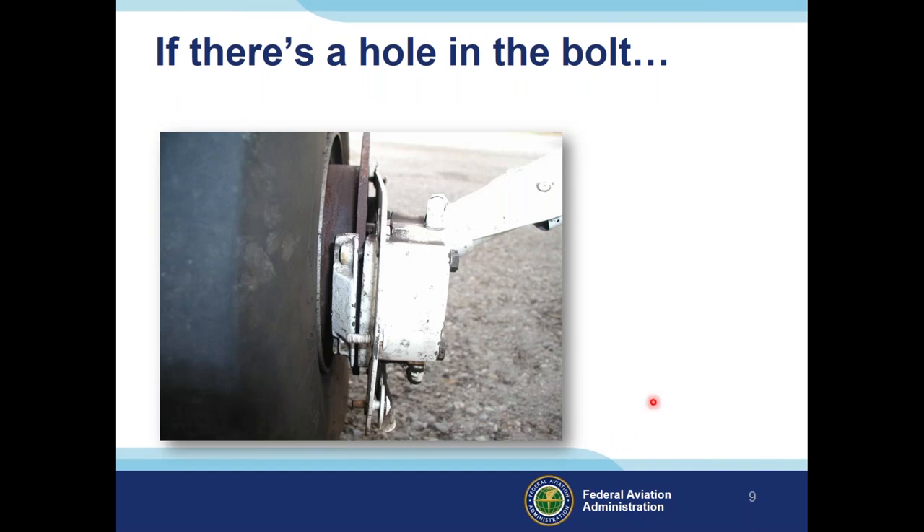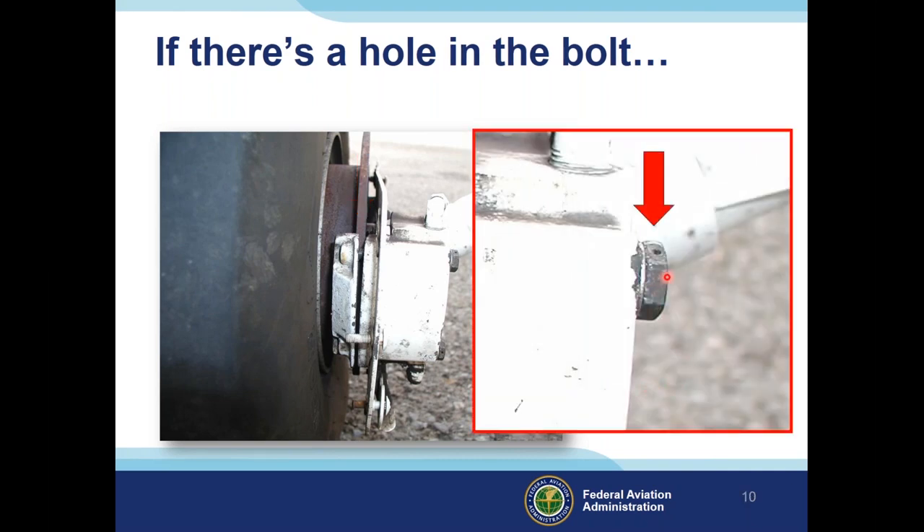Looking at this picture — do you notice anything odd? There's a gap between the cylinder and the brake backing plate. The airplane actually took a test flight with a brake caliper and hub just finger-tight. Here's an amplified picture of the bolt head showing the hole that should have safety wire in it. Obviously, the task wasn't completed properly and safety wire was not installed.